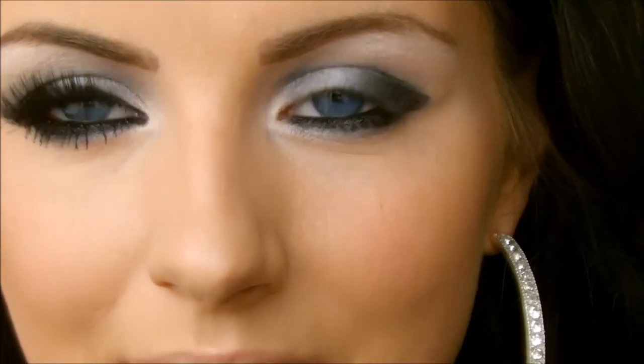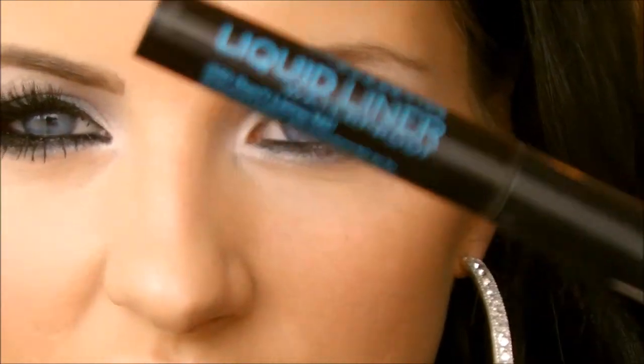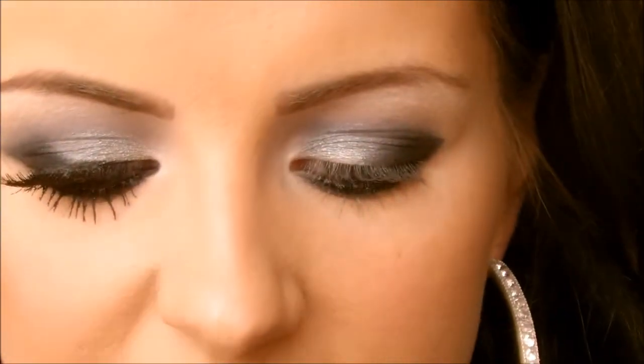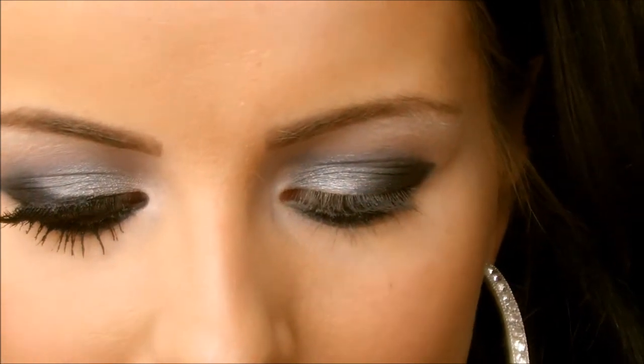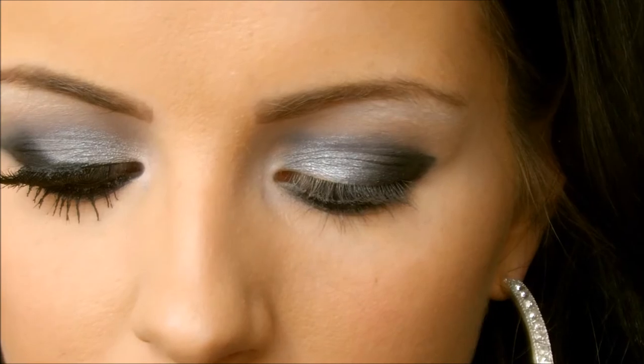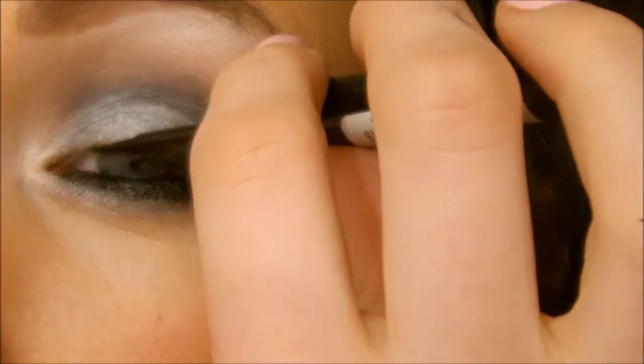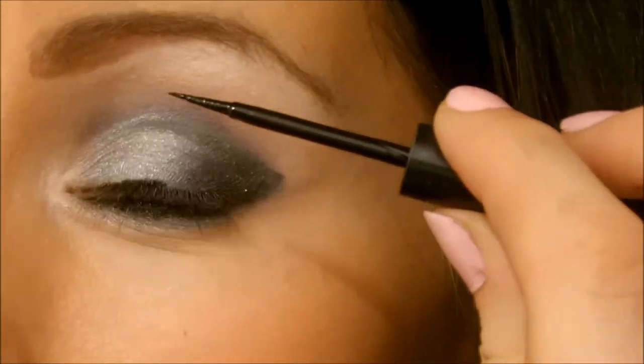Next I want to line my upper eyelashes because I'm going to be adding fake eyelashes. I usually use the Catrice liquid liner — it's waterproof and it's called Don't Leave Me. Just apply a thin line onto the upper eyelashes, nothing fancy, just kind of tap that on.